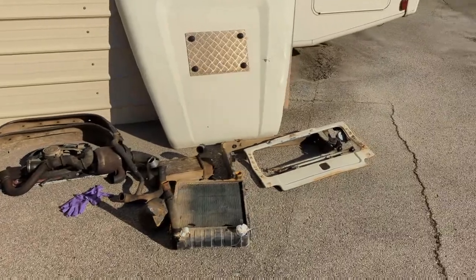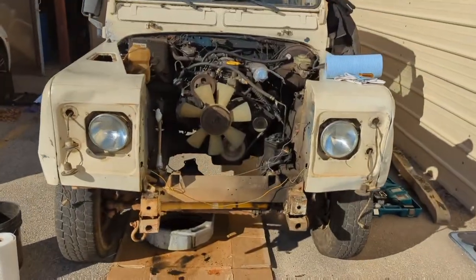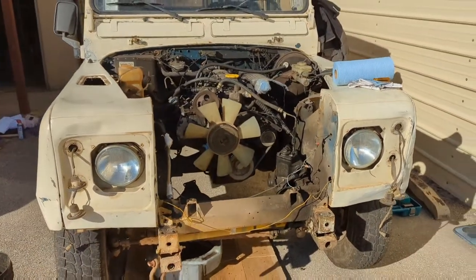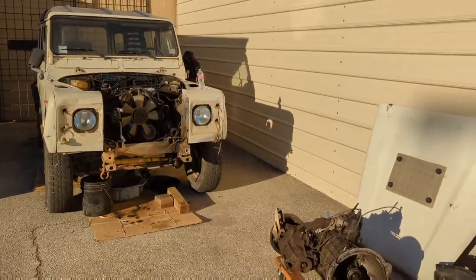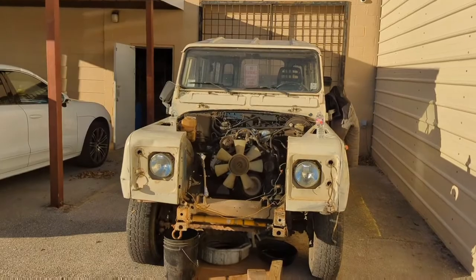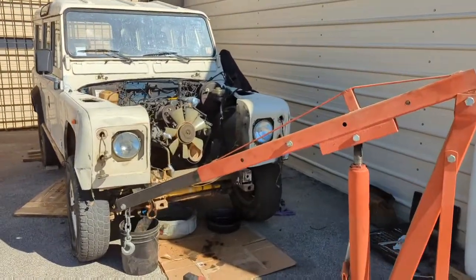Started the teardown on the 84 110 — a little bit of progress today. Day two: working to make it a little easier to get that engine out of there. Day three: got the trans out, working on pulling the engine tomorrow.